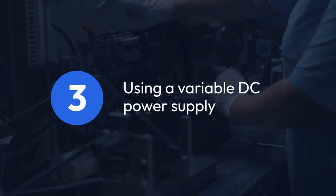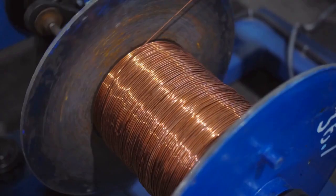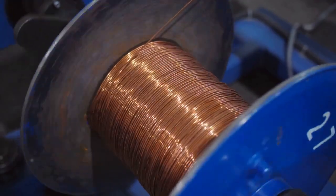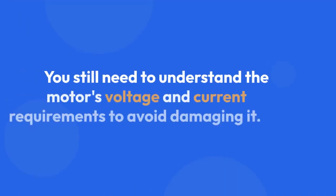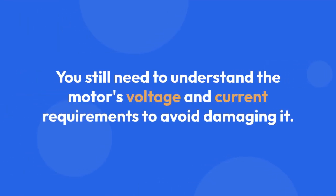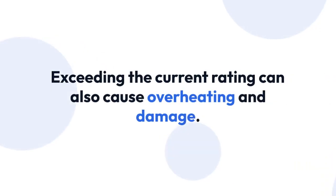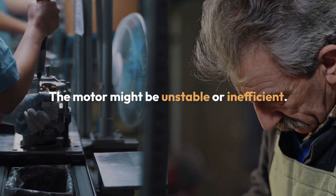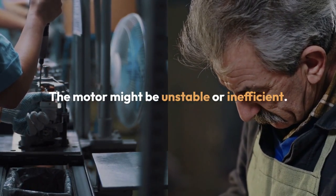Using a variable DC power supply offers a safer approach. These supplies allow you to adjust the voltage gradually, providing some control over the motor speed. However, you still need to understand the motor's voltage and current requirements to avoid damaging it. Exceeding the voltage rating will likely destroy the motor. Exceeding the current rating can also cause overheating and damage. Even with a variable power supply, the lack of sophisticated control means the motor might be unstable or inefficient.